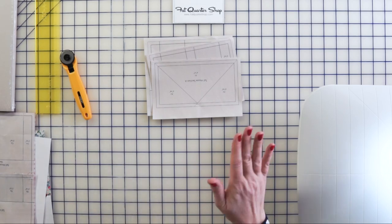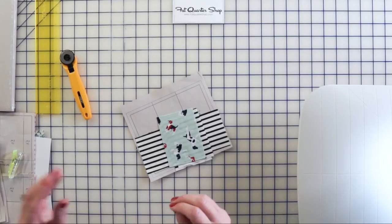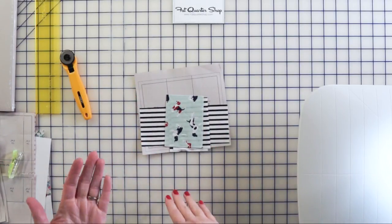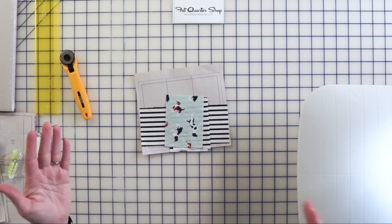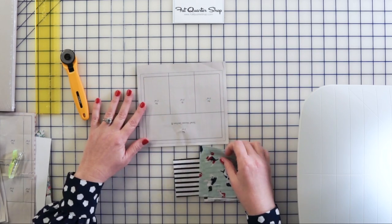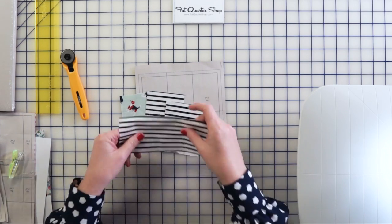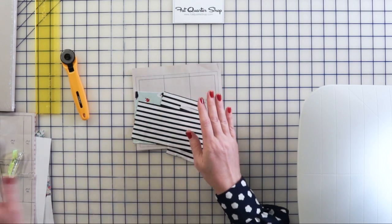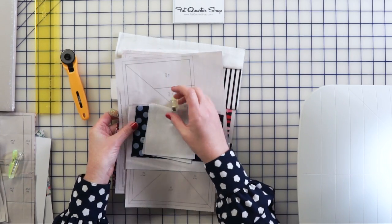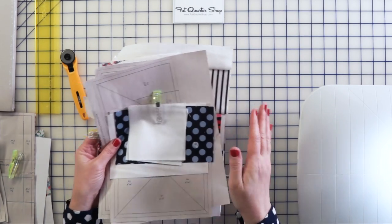If you're used to foundation paper piecing another way, stick with what you're used to. I think it's really important to stay organized because you're going to end up with stacks of stuff, and there's a lot of trimming and waste — if you're not careful you're going to throw away the wrong piece of fabric. What I usually do is pre-cut my pieces, put all the pieces I need for a particular block together, clip them, and work from that little pile so I know I'm picking up the correct piece every time.